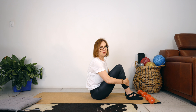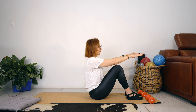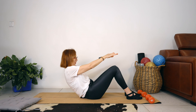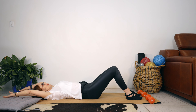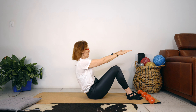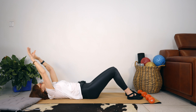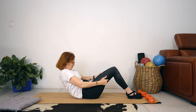Let's go into our roll-ups. Bring your arms out in front. Breathe in as we breathe out, we round our spine, slowly lowering ourselves to the floor. Bring your arms above your head. Breathe in, and as we breathe out, we come back up. Let's do four more. If you need to help yourself get up, just grab your legs, contract your abs and bring yourself back up.